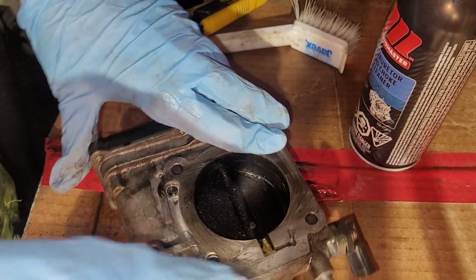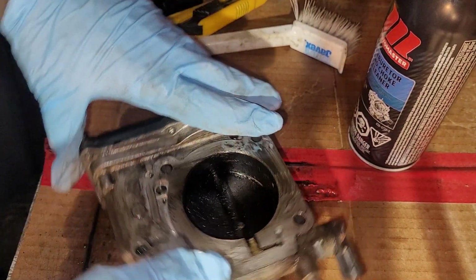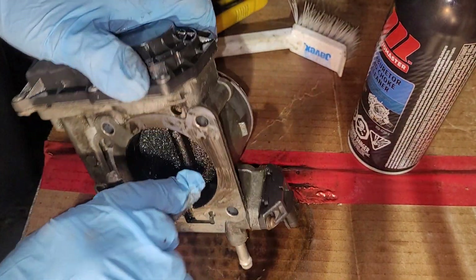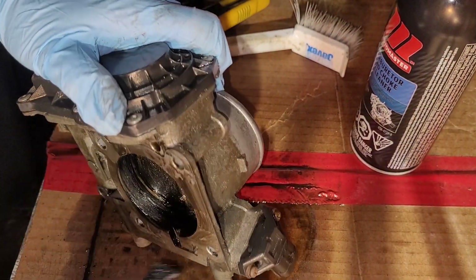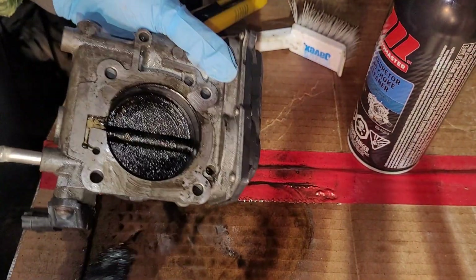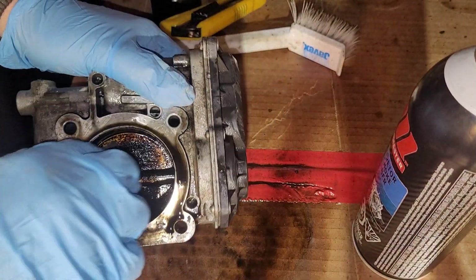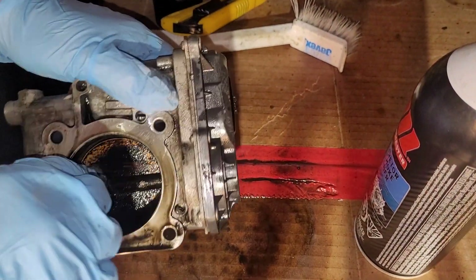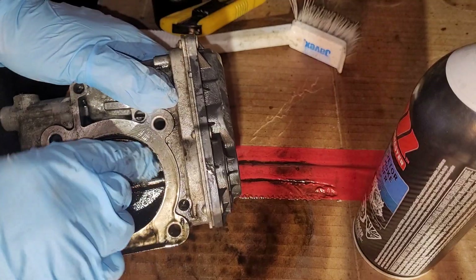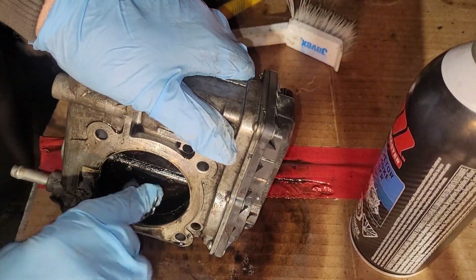I'm glad I'm doing this out in my garage here at the shop, rather than inside where I usually do most of my videos. I think this is gonna work out just fine. That's the throttle body, actually — for the Subaru.